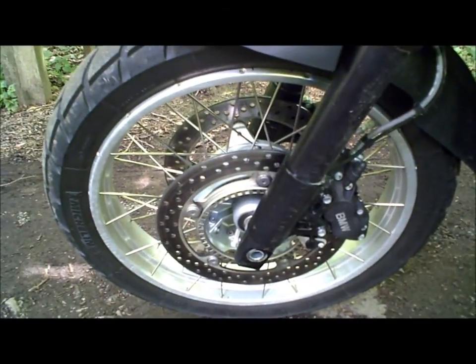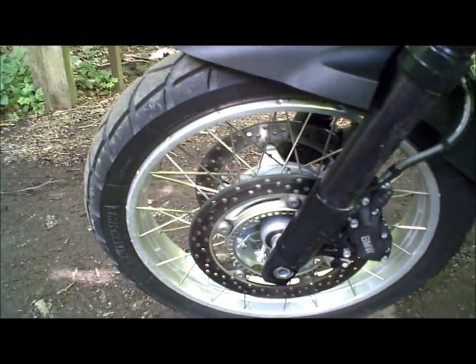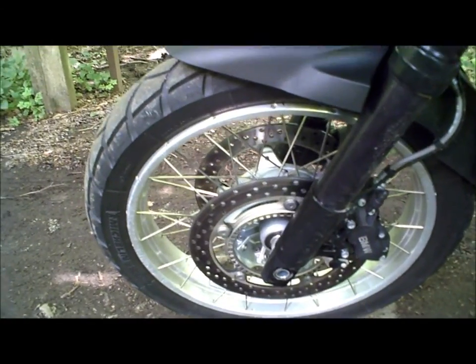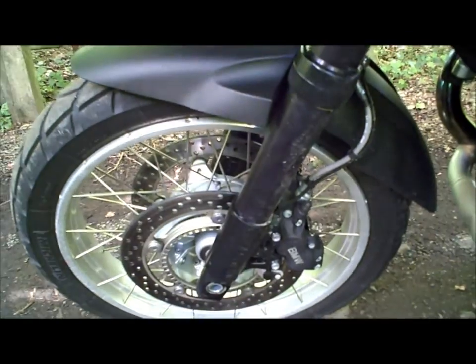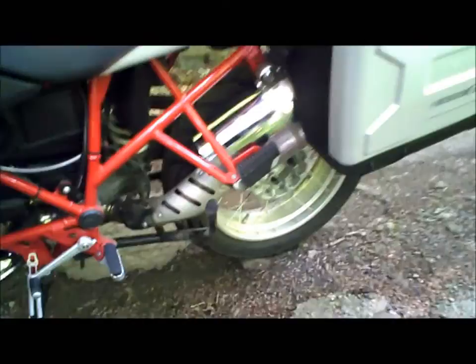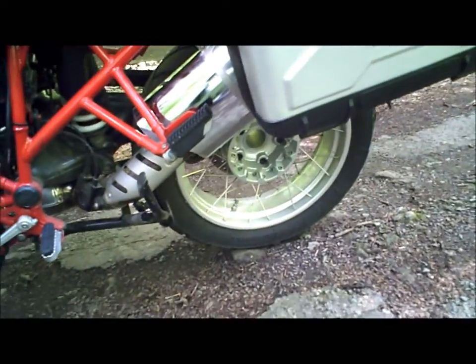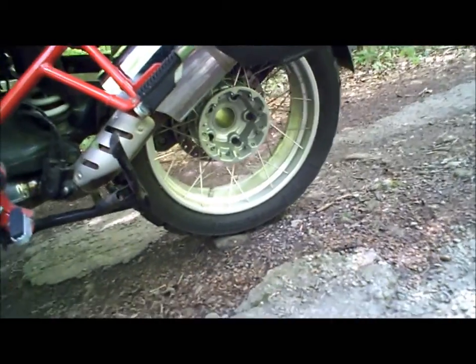Bien entendu, freinage intégral ABS sur cette version avec le pack safety. Donc des disques de 305 mm ici à l'avant, des étriers 4 pistons, alors qu'on se contentera d'un 265 mm à l'arrière, qui se trouve évidemment du côté cardan.